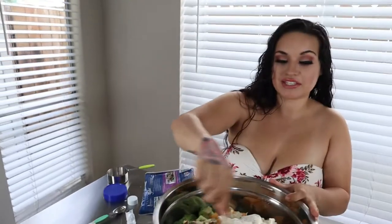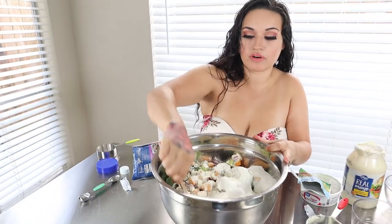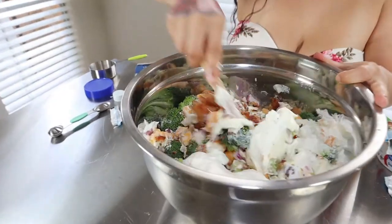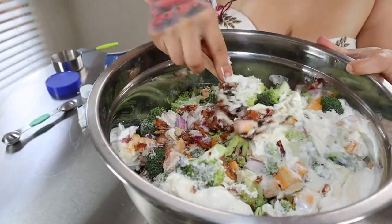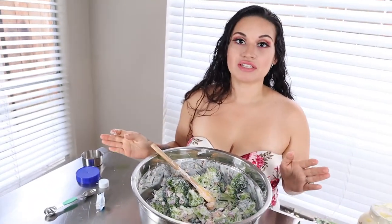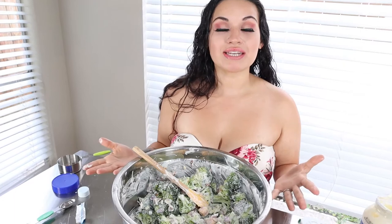Give this a good mix until everything is well combined and your broccoli is completely covered. Once everything is well combined, you do want to put this in the fridge to chill for at least 30 minutes or until you're ready to eat.